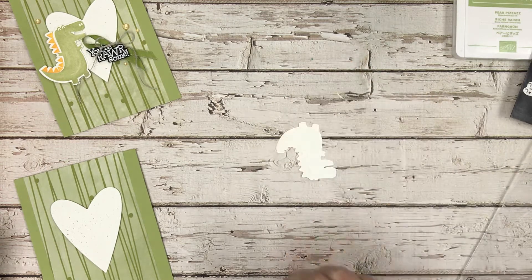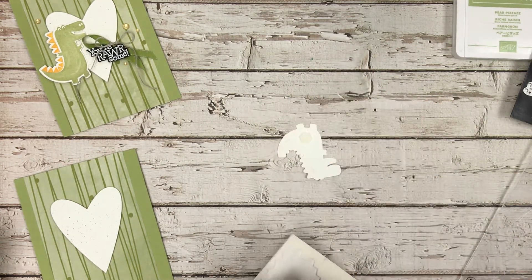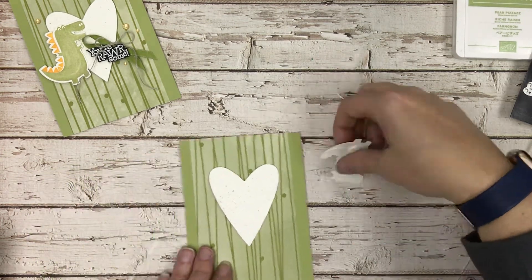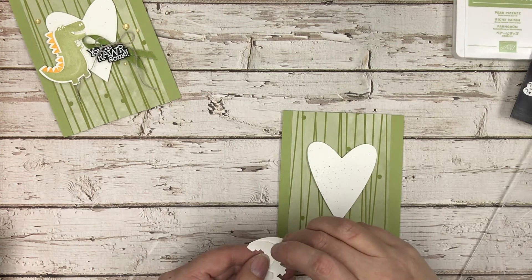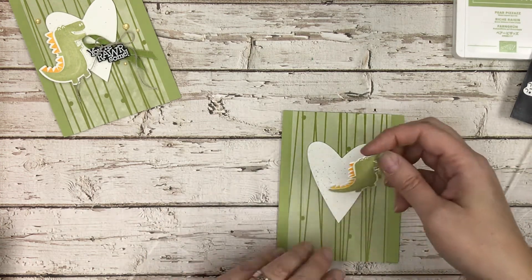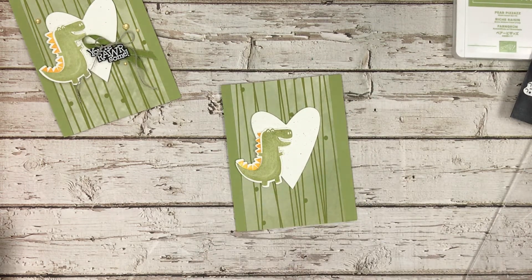He's going to be popped up — I love dimensionals! I'm going to put a couple of those on there, peel the backings off, and mount my dinosaur onto the card. Then we're going to add some ribbon from the Ornate Garden Suite.